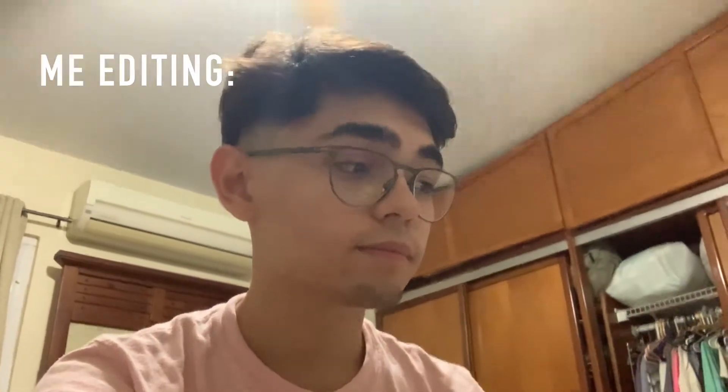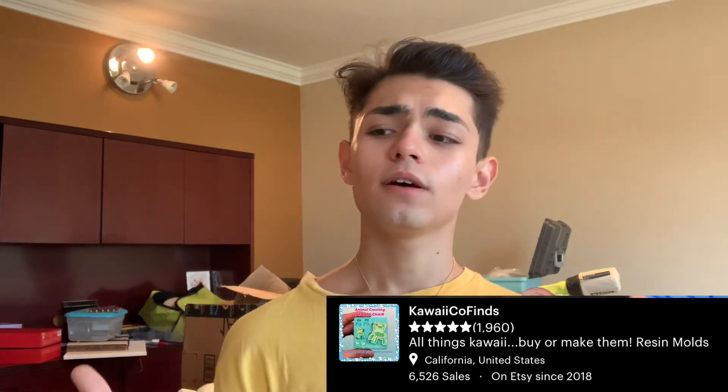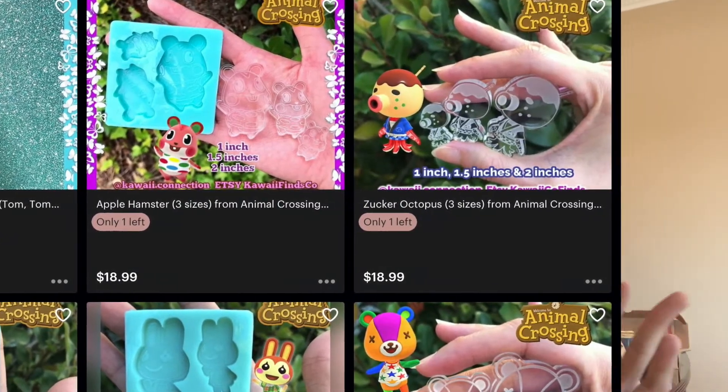For starters, I recommend Kawaii Co-finds. If you like figures or cute things, they have it — they literally have it. If you like any type of anime stuff, I saw an Animal Crossing thing once that would make beautiful earrings or whatever you want to do with it.